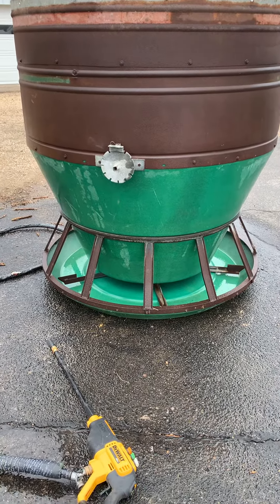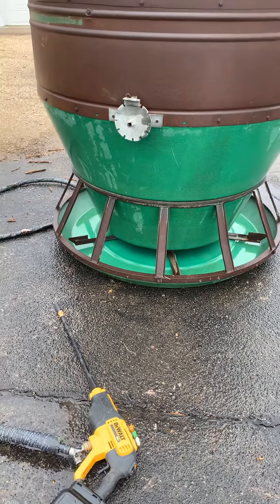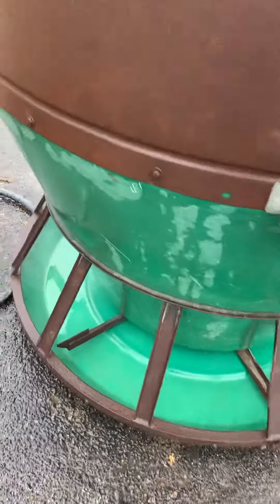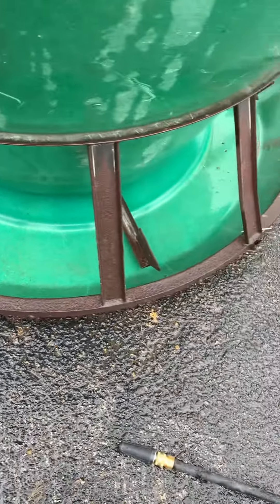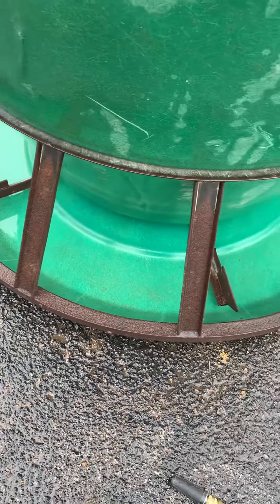Got the Osborne bulk feeder here — I believe it's a 45 bushel. Just gave it a once-over with the Walt power washer there. This thing's pretty simple. It's got agitators in the bottom, and it's got a divider all the way around so the hogs don't fight when they're trying to eat.